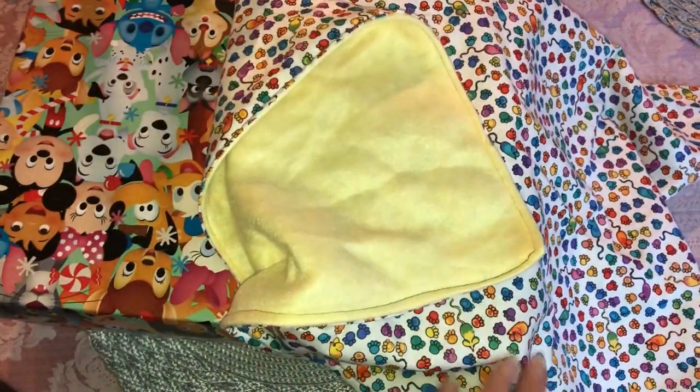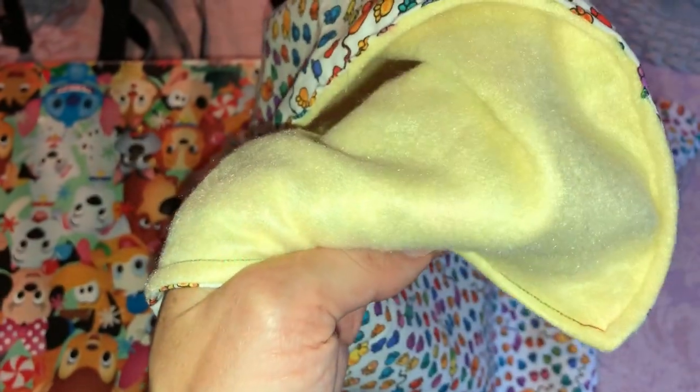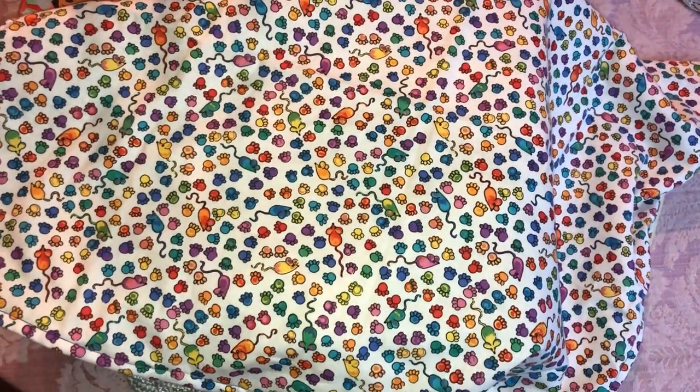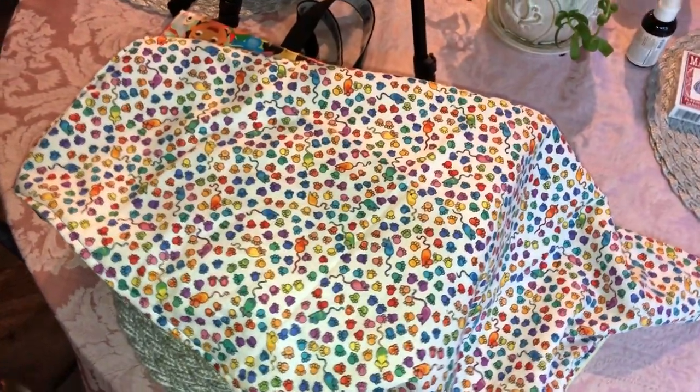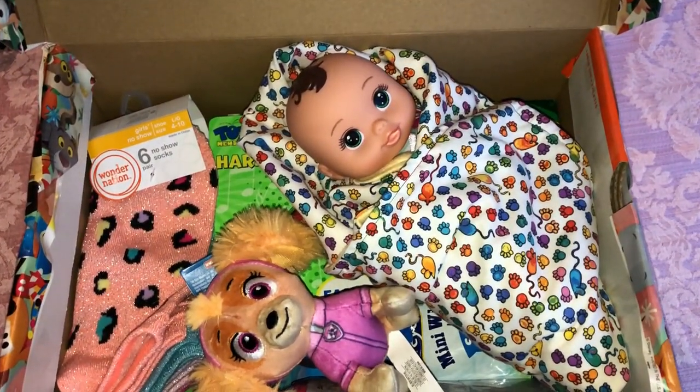I ended up sewing a little blanket for the doll. I used a flannel-type fabric in yellow for the back, and then I had some other fabric left over from something else. I'm going to wrap the doll up in it — I thought that would be fun. Now we've got the little doll on her blanket, so that's a little bit better.